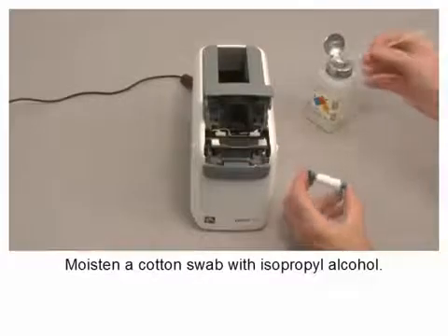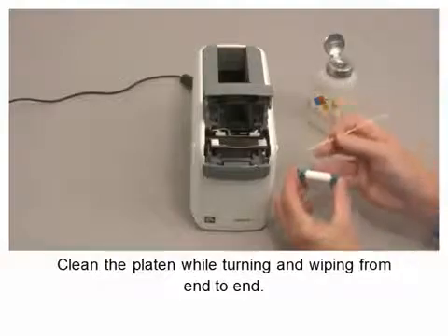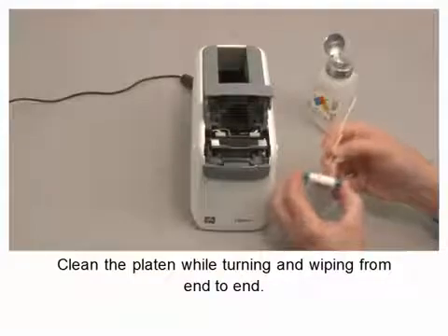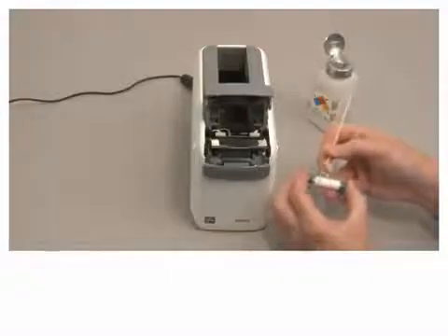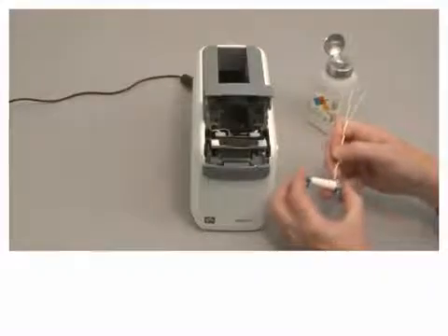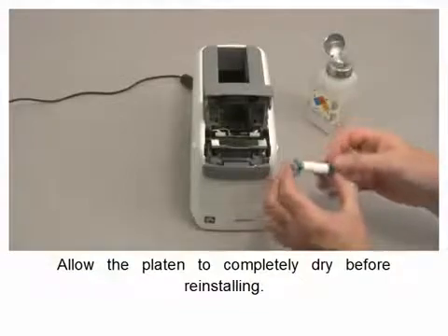Moisten a cotton swab with isopropyl alcohol. Clean the platen while turning and wiping from end to end. Allow the platen to completely dry before reinstalling.